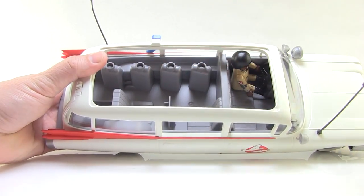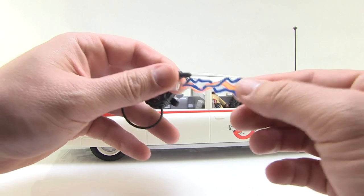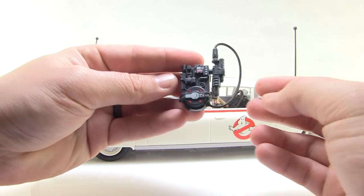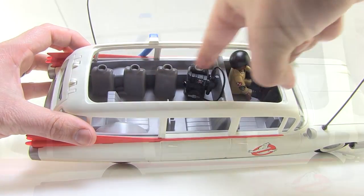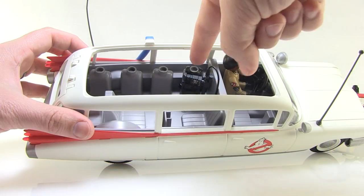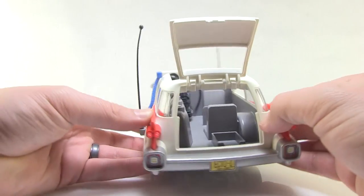There are extra chairs in the back so four Ghostbusters can ride inside. I love the little harnesses in the back for the proton packs — you can see these great little proton packs with little streams that attach to the front. You can pop the wand off and plug it onto the back of the proton pack, and you can actually attach them all the way across. This set comes with two packs — one for Janine and one for Winston — but if you collect all four Ghostbusters you can fill all the spots.